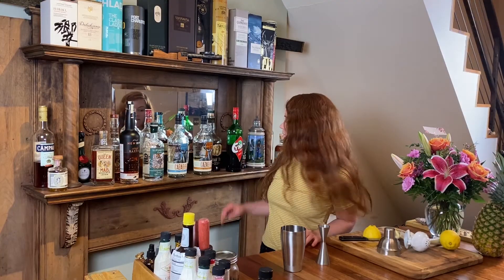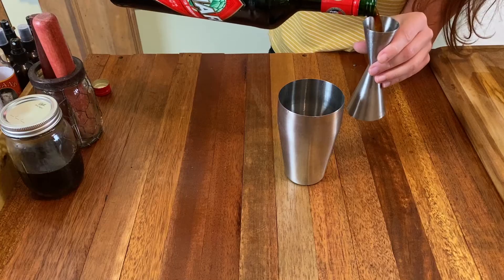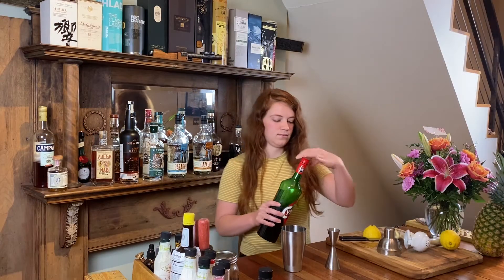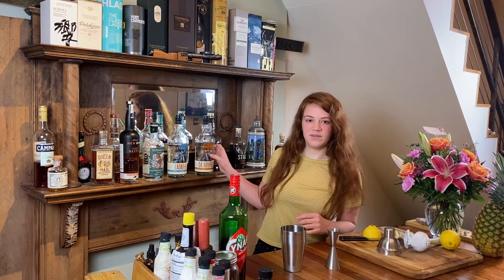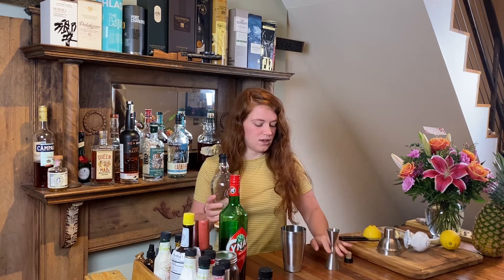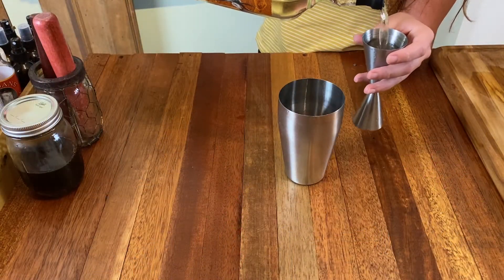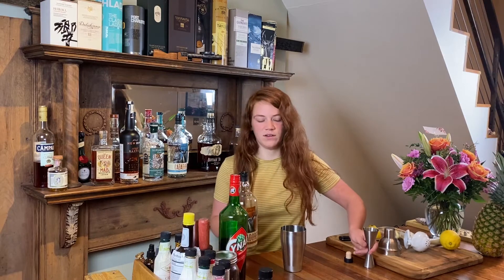Now I'm going to grab my Chenar, the artichoke liqueur, and I'm going to pour 0.75 of an ounce of Chenar. And some reposado tequila — I'm going to use Cazadores reposado and do two ounces. You can make it a little less boozy; you can do an ounce and a half. It's just your preference.